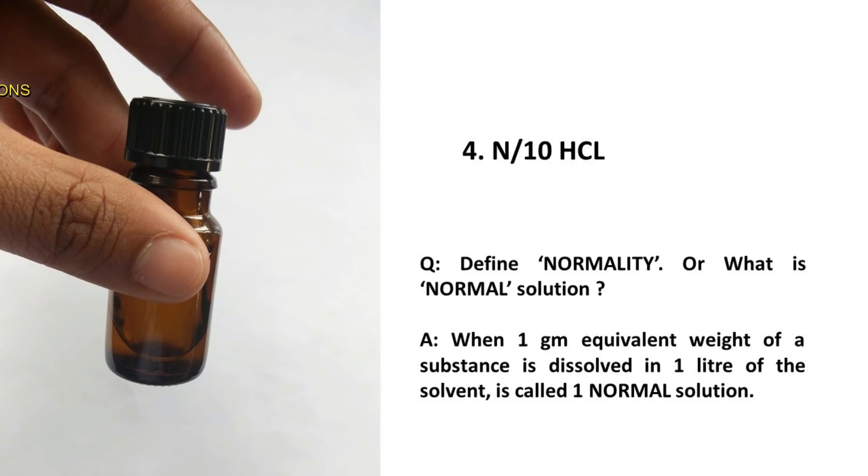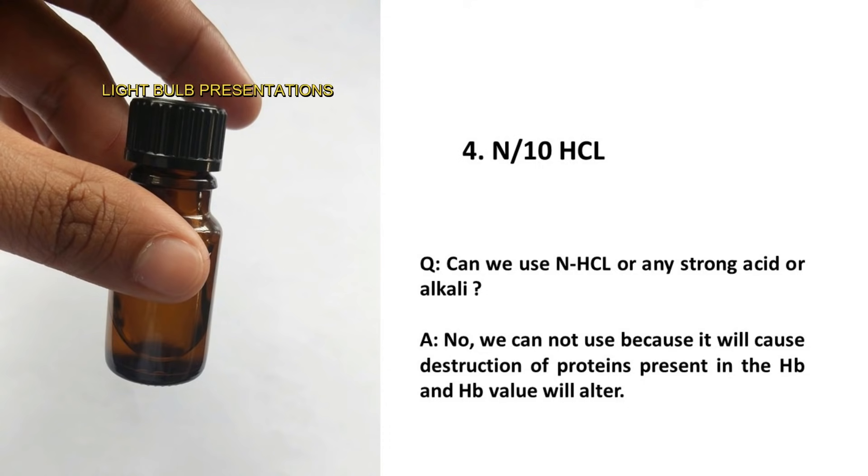Here, N means normality. Normality is defined as when one gram equivalent weight of a substance is dissolved in one litre of the solvent — that is called one normal solution. Can we use normal HCl or any strong acid or alkali? No, we cannot, because it will cause destruction of proteins present in the hemoglobin and the hemoglobin value will be altered.